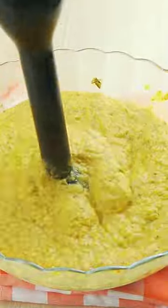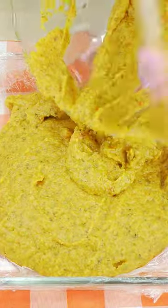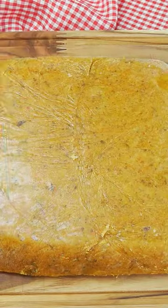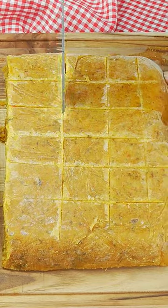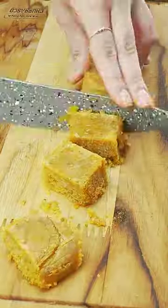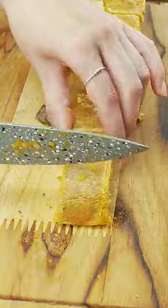If necessary, add more water. Then put it in a bowl and use a mixer to crush it. Pour it into a mold lined with plastic wrap, let it sit in the fridge overnight, and then cut it into cubes and wrap each one in aluminum foil.